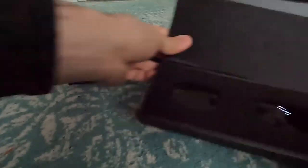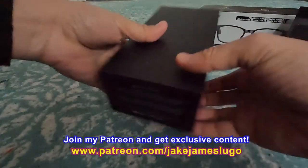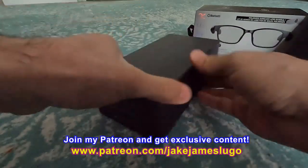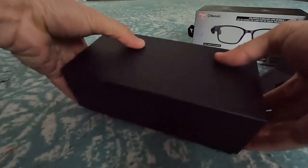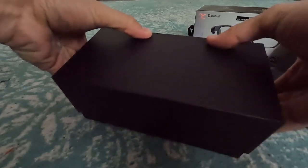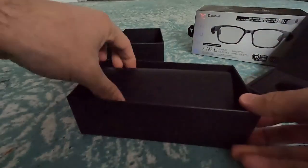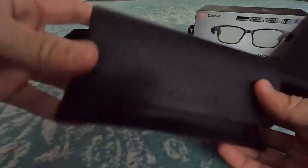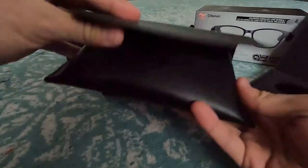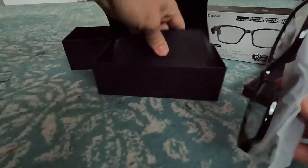Let's open up this bad boy. I'll do it slowly, making sure I'm not wrecking anything inside because I want to be careful with these. And they come in this nice case. This is a nice case — it's leather, it feels real good. And there are the glasses. There's other stuff in here which I'll get to in a second, but here are the glasses.